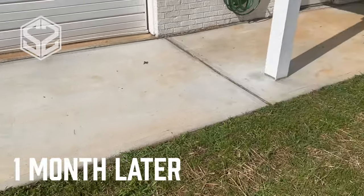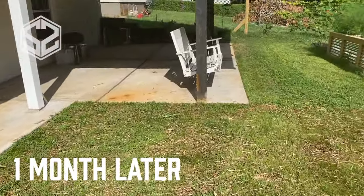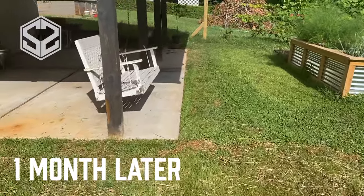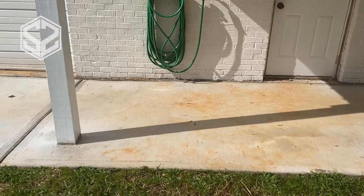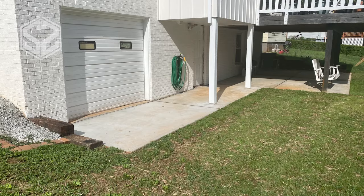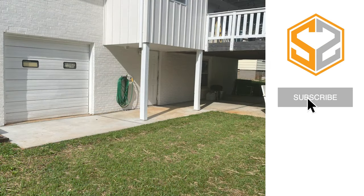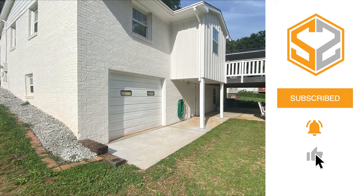One month later, the grass has come in really nicely. There are a few spots where red clay has stained the concrete slab, and I'm planning to pressure wash that off and clean it up soon. Overall it looks great and turned out really nice. If this video was helpful, let me know in the comments, give it a like, and subscribe to the channel — thanks so much for watching, I'll see you in the next one.